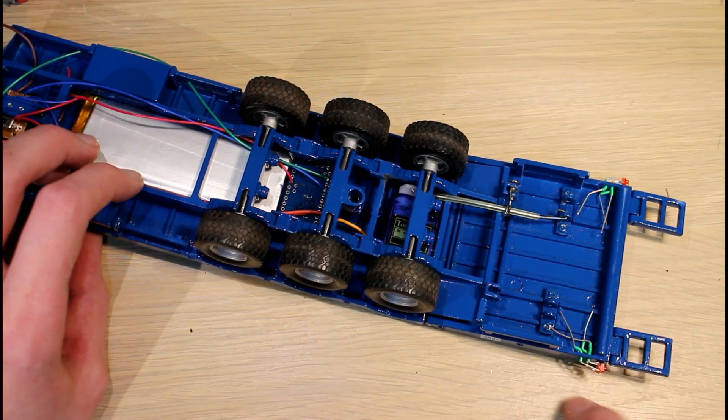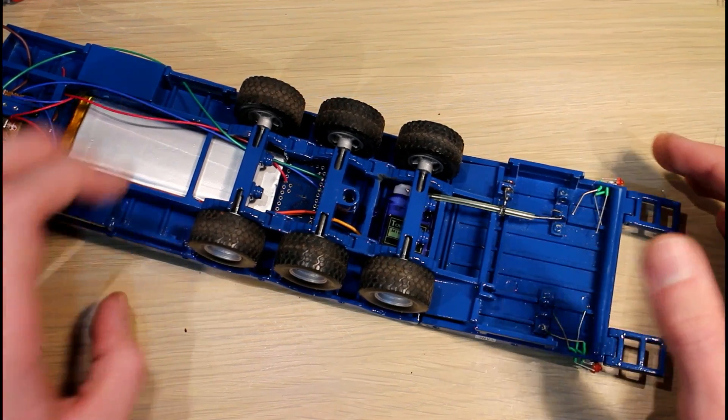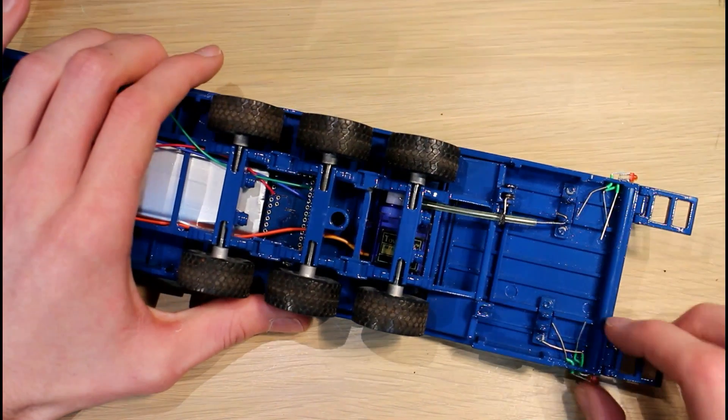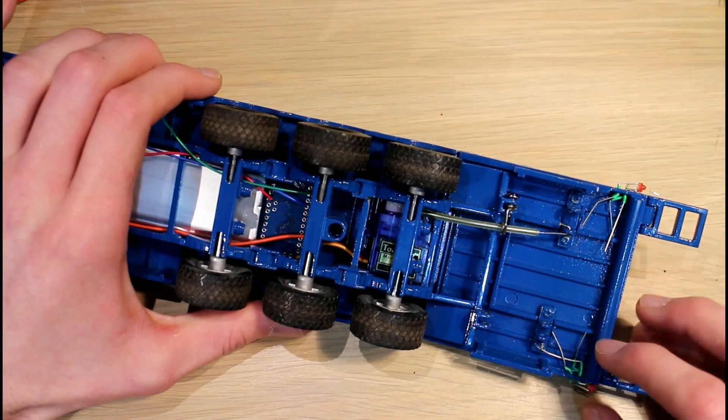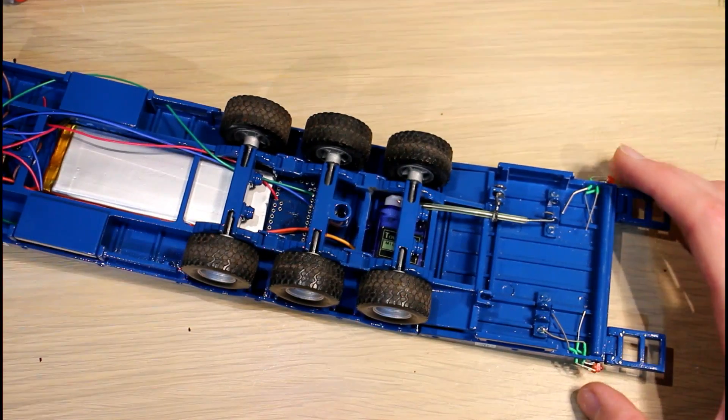I did actually record me doing that in another video but I don't know where that footage has gone. I didn't do too much — I just drilled the holes and put the LEDs in there. I need to solder on some wires and resistors here and wire it up to the Arduino. It shouldn't be too difficult.